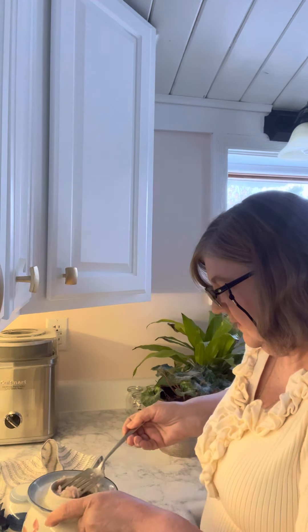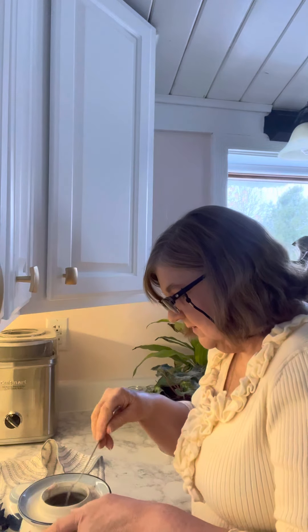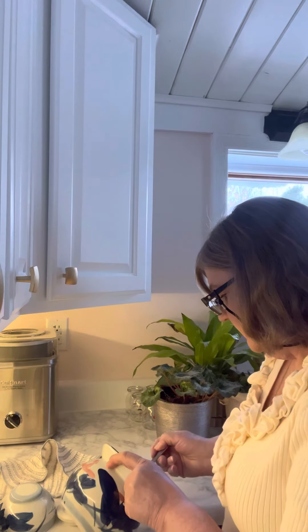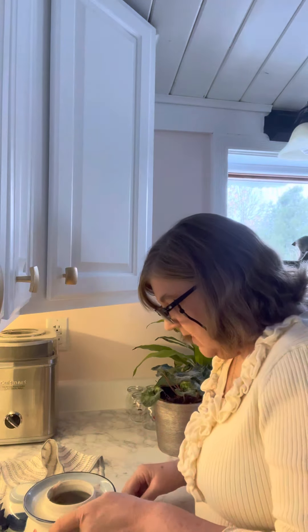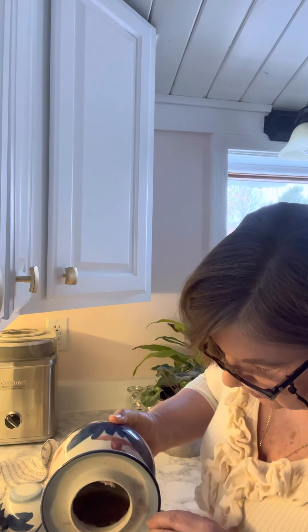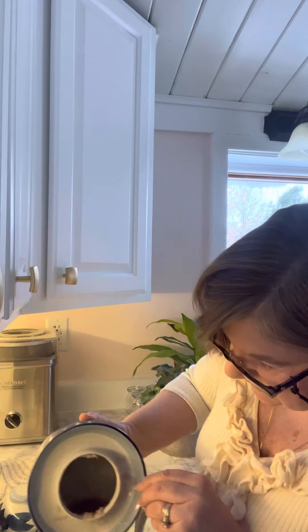It worked out wonderfully. I will for sure do this again. Next time I may do it with a mixture — maybe a little turnip and carrot and some other vegetables. Still getting this out now — I'm going to go ahead and pour a little juice into each jar.